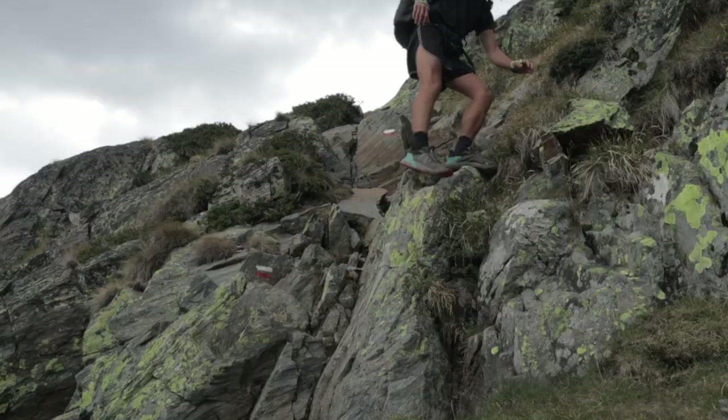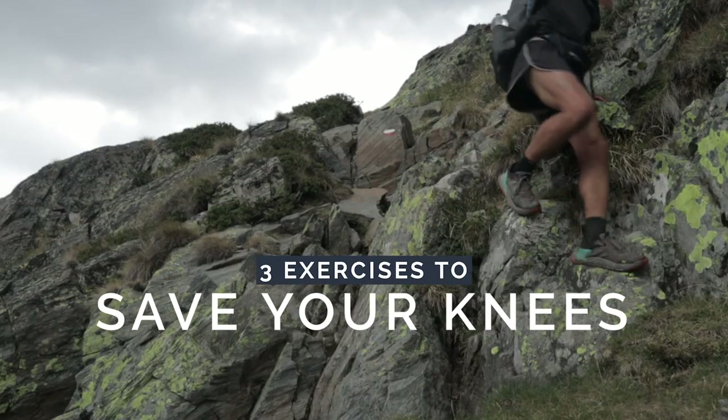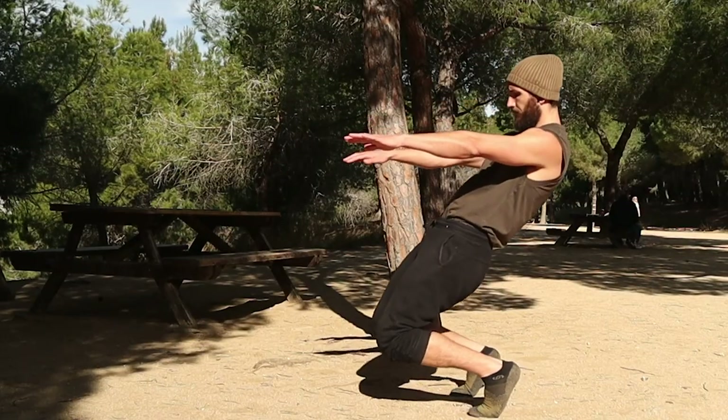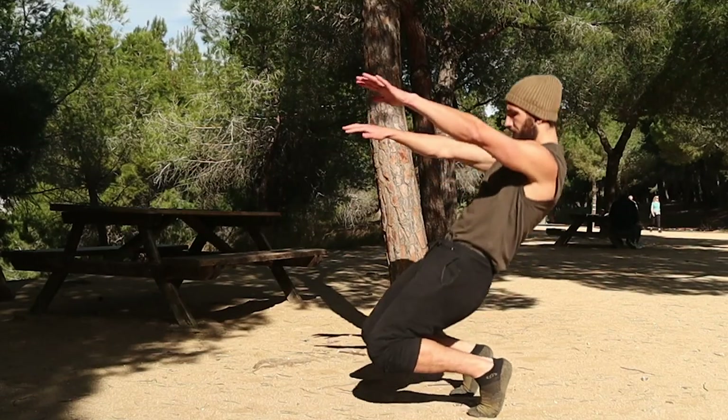In this video I wanted to share three exercises you can implement for your knees to build a stronger, more mobile knee — one that's more capable in the mountains whether you're a skier, hiker, or climber. All three of these exercises are taken from my program Mountain Proof Knees, so if you want to learn new exercises that don't require a gym and can be done outside in nature, check out that program.